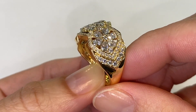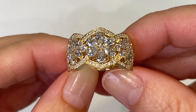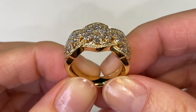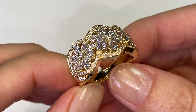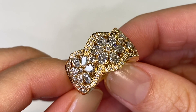My Deco Daisy ring is set with 2.46 carats of D flawless diamonds. I've created the deco daisies using pear-shaped diamonds and at the center round brilliant cut diamonds. This piece has aerodynamic curves, beautiful sleek geometric forms.